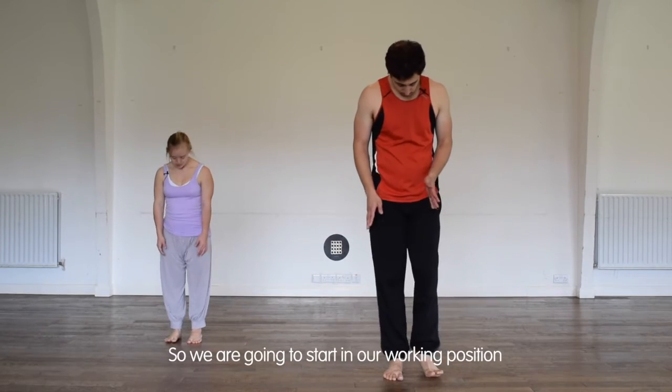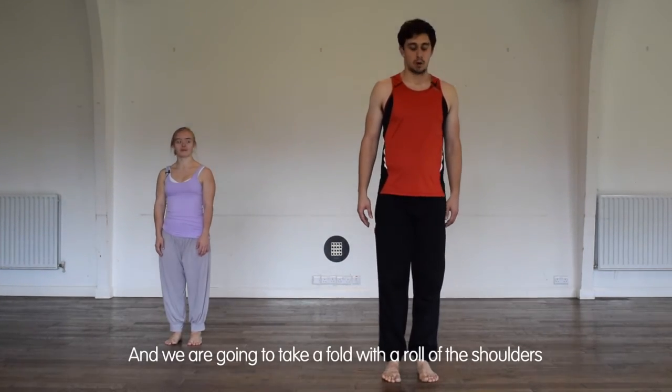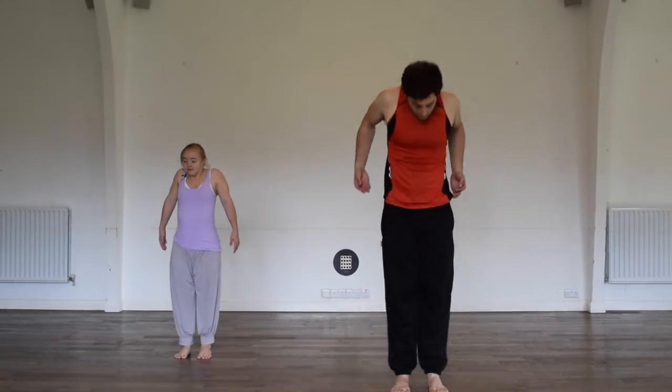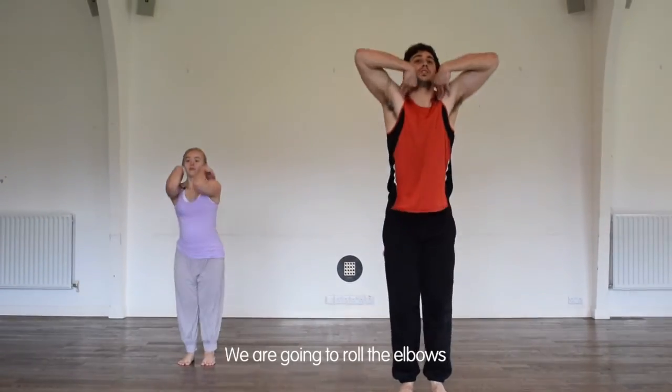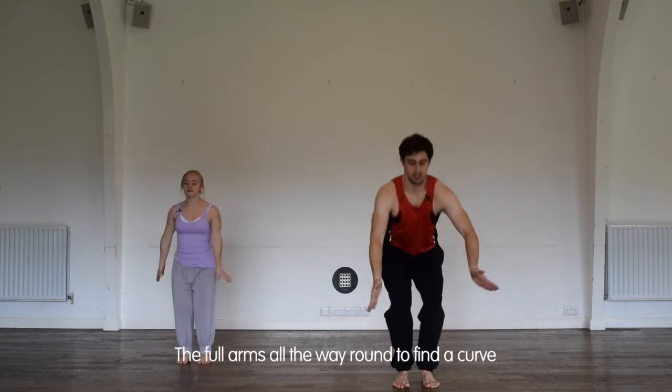We're going to start in our working position and we're going to take a fold with a roll of the shoulders, we're going to roll the elbows, the full arm all the way round to find a curve.